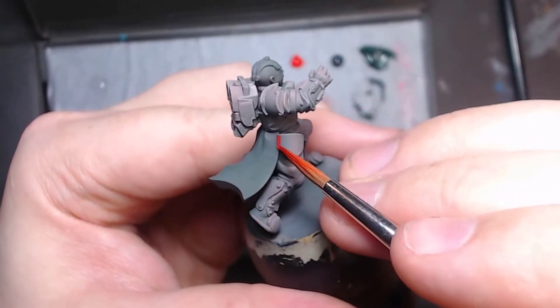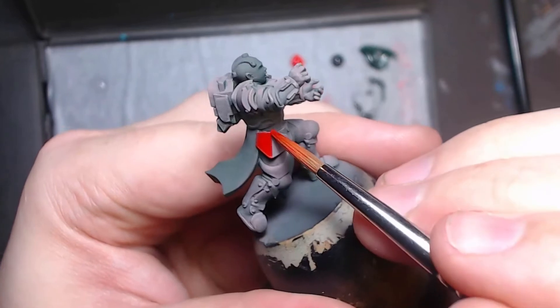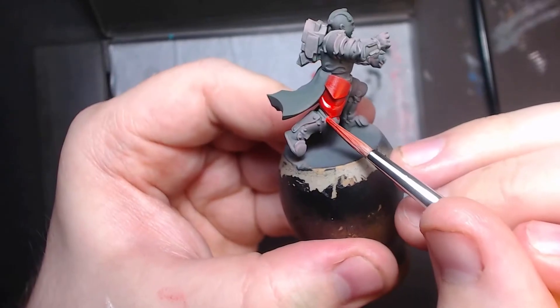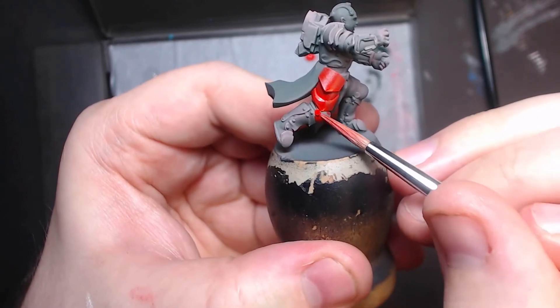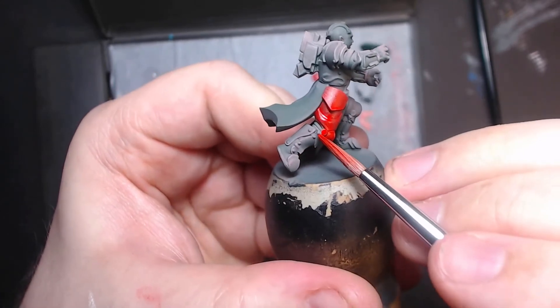For the overcoat, I could use my airbrush for a solid layer of red, but for this particular red pigment I find it works best by applying it by brush. But if you have a more fluid red and have been following with the airbrush so far, by all means use it to get this top coat done.